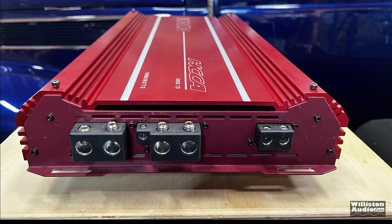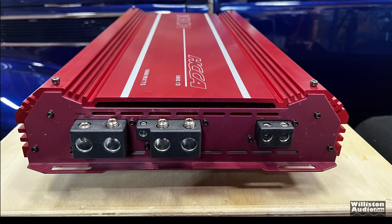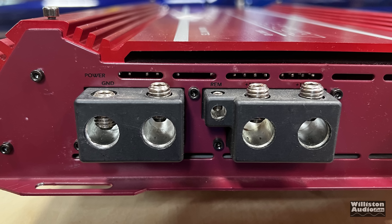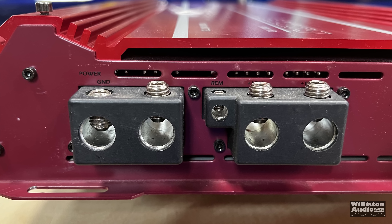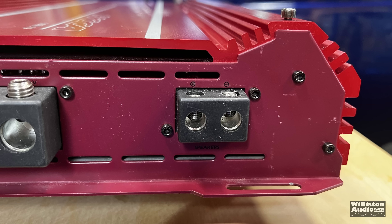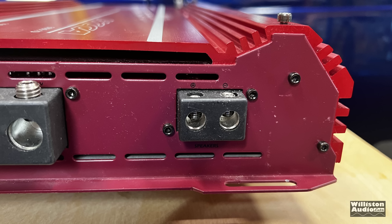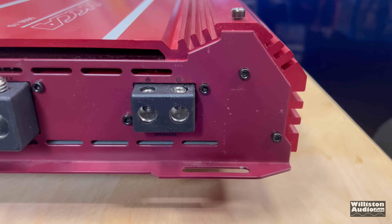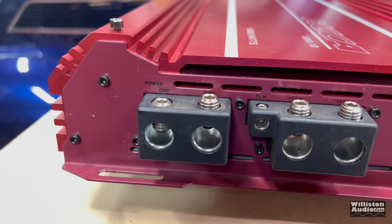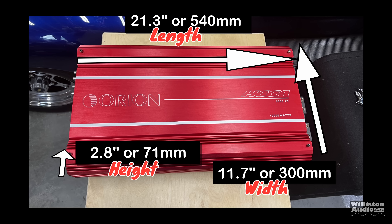On the opposite side, we have power connections as well as speaker connections. The power connections are double 2 AWG, and the way they're stacked together, the two grounds are together and the two positives are together. Then we have four gauge for the speaker output. You may also notice the end caps are slightly different in color, and the writing is black — the contrast is bad, it's really hard to see the text on this amp. As for measurements: 21.3 inches for the length, 11.7 for the width, and 2.8 for the height.